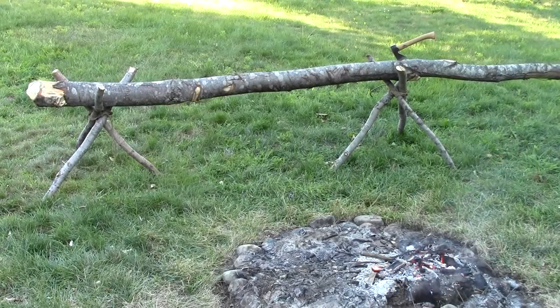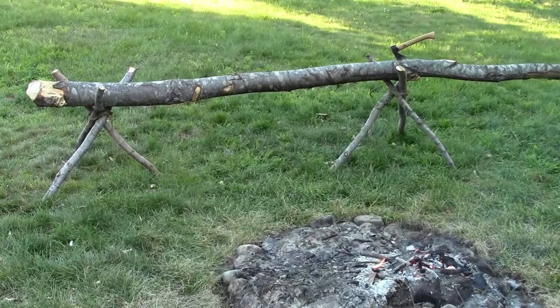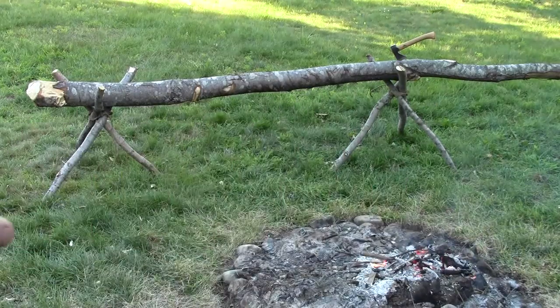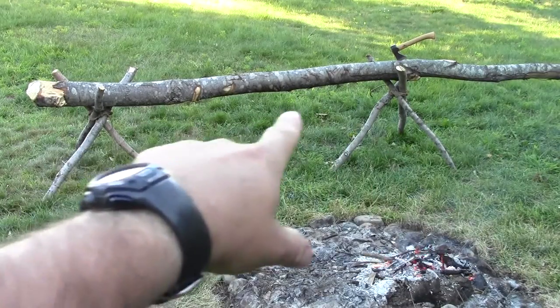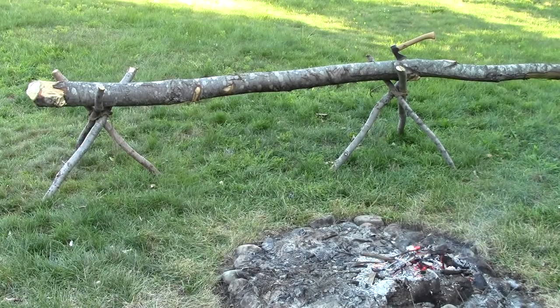It's the Gear Tester here, and in this video I'm going to talk to you about what I call tripod furniture. That's basically camp furniture that's based primarily on using small tripods to hold it up to make it functional. Here I've got a log, and then I've got these two tripods set up — one here and one there — and that basically gives me a bench here by my fire.